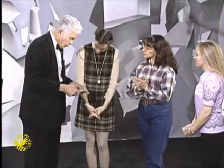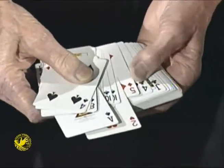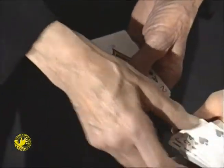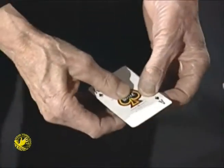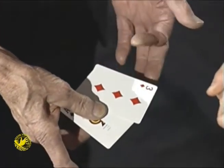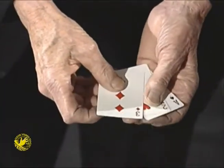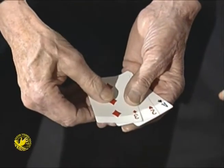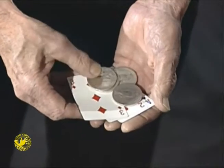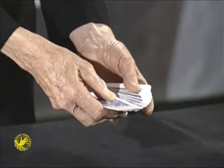I'd like to show you what I call the H-234 trick. Would you hold the cards for me, please? This is called the H-234 trick. And sometimes people say, why on earth do you call it the H-234 trick when obviously it only uses three cards? Watch close because this is called the H-234 trick. I'm going to use two cards. Any place you say stop, I'll use those two cards.